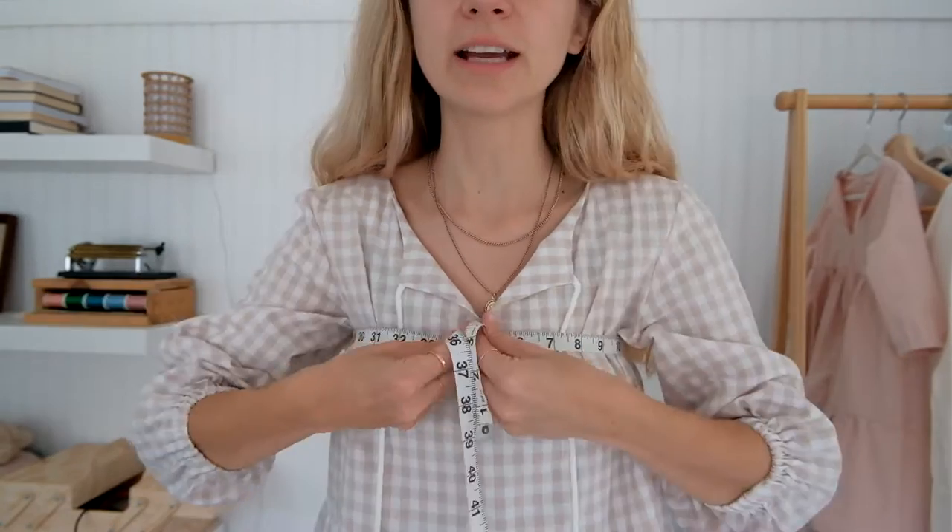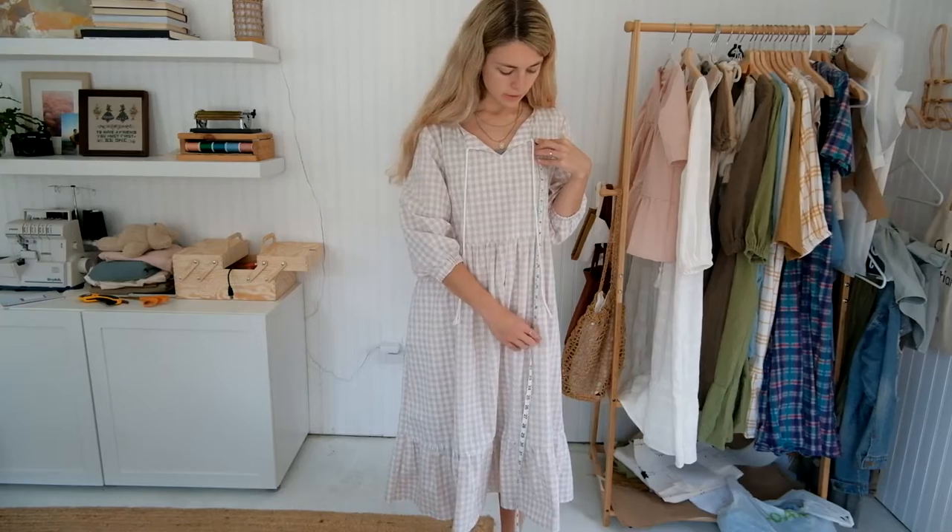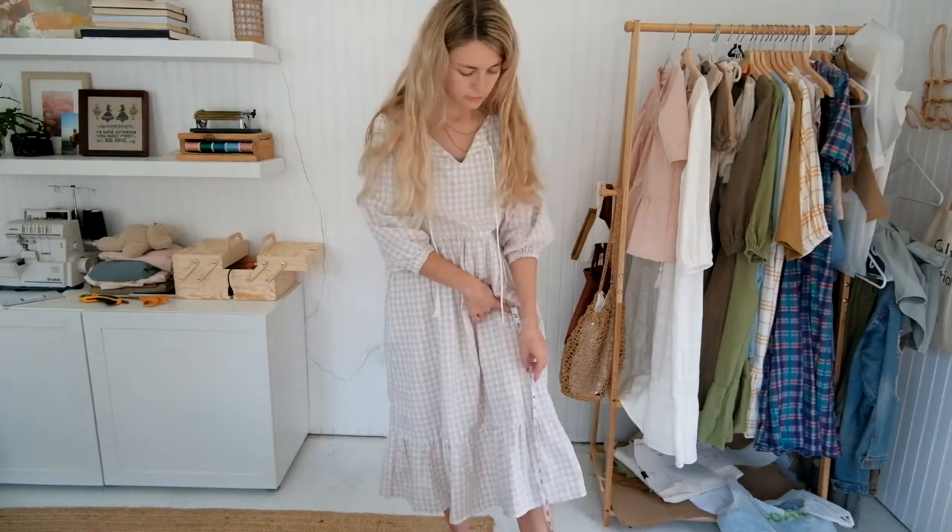You're going to want a few measurements. The first is where your chest is and where you want the dress to start — measure around the bust and write this down. Then measure from that same spot down to where you want the dress to end; this is your length.